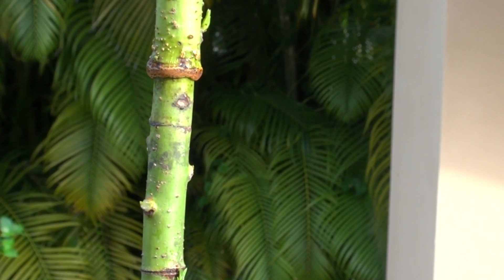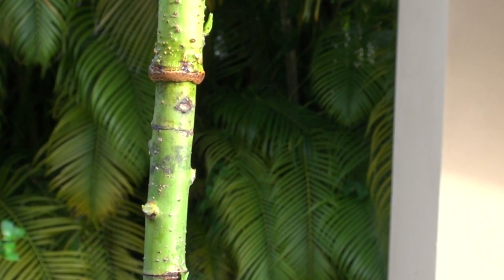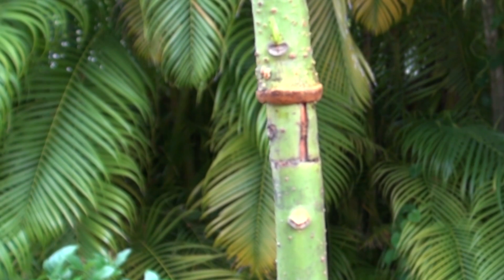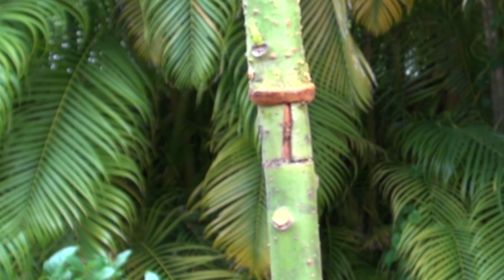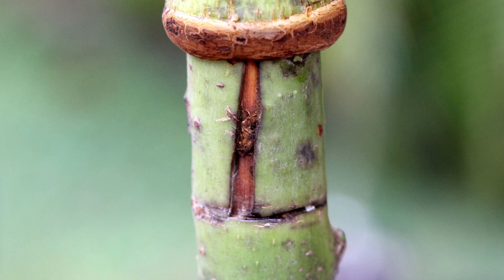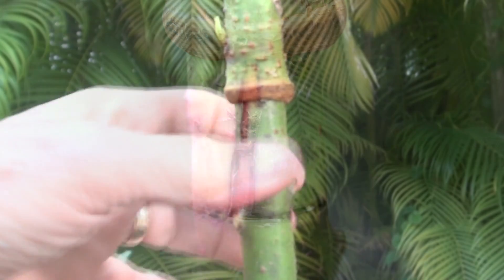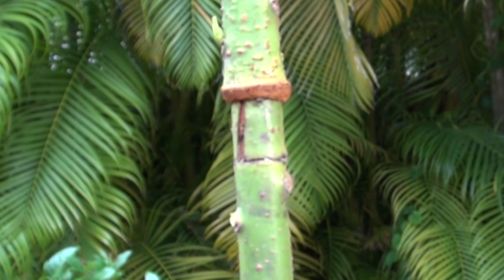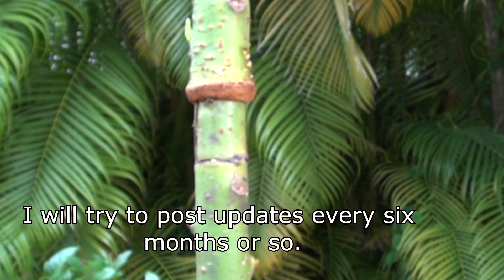We'll see if this bark inversion does anything at all. This came out pretty good — the bark is green, obviously connected. We'll continue with the experiment.